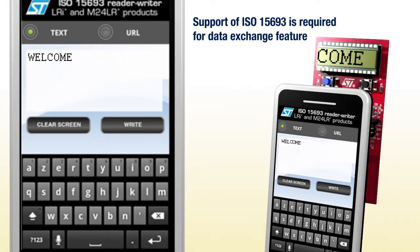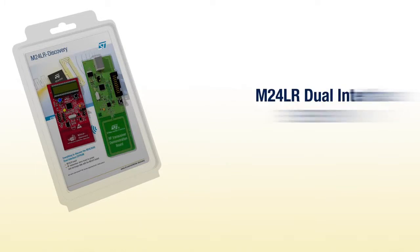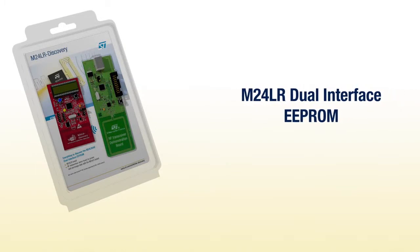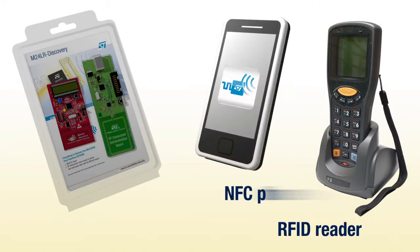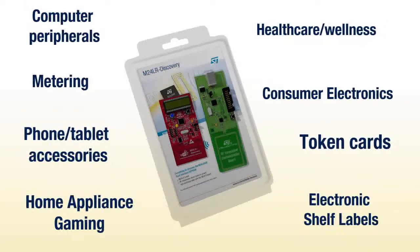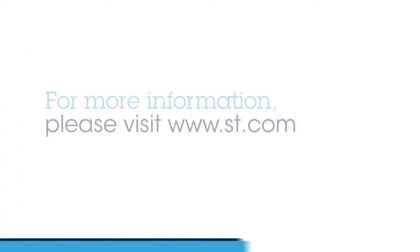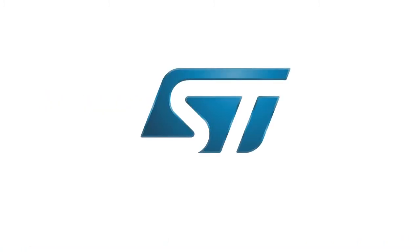Data exchange is also possible. We hope you enjoyed this video. This kit enables you to discover some of the possibilities offered by the M24LR Dual Interface EEPROM in conjunction with RFID readers and NFC phones. To find out more on how this innovative EEPROM can help you get ahead with your applications, check out our website. Thank you for your attention.